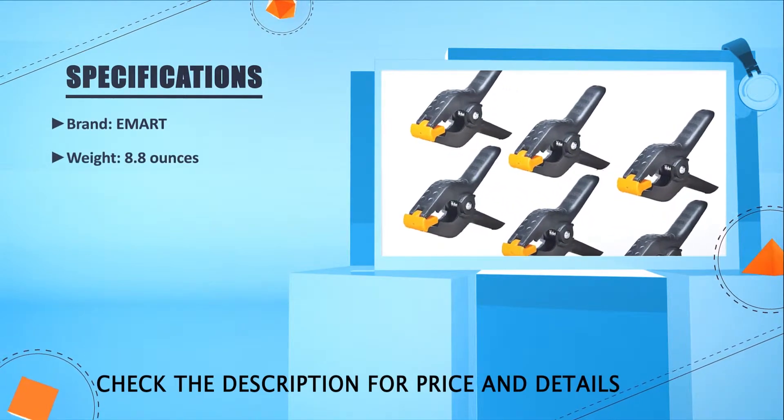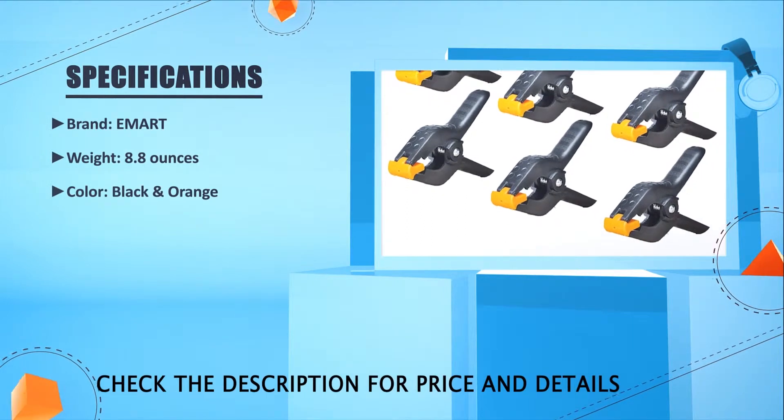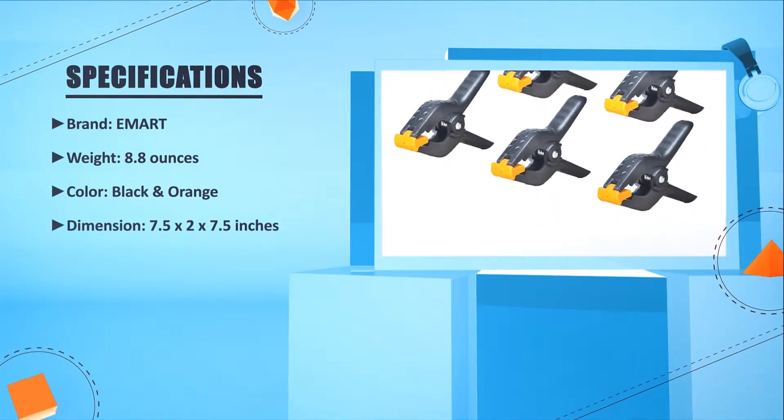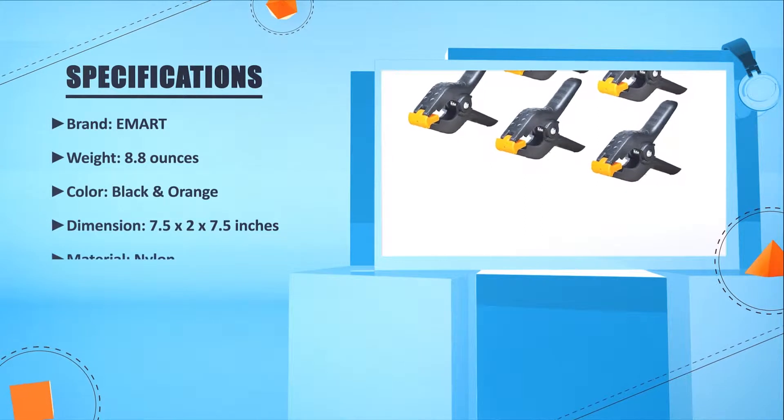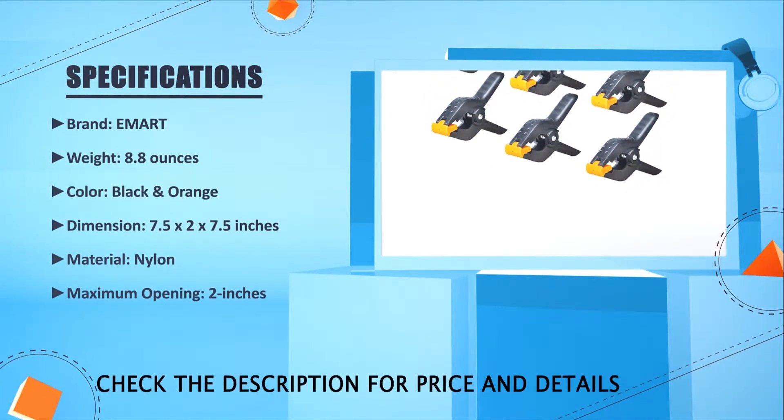Brand: Evart. Weight: 8.8 ounces. Color: Black and orange. Dimension: 7.5 x 2 x 7.5 inches. Material: Nylon. Maximum opening: 2 inches.